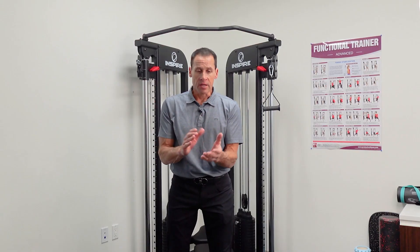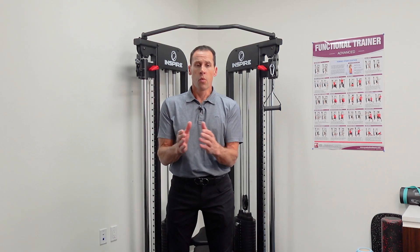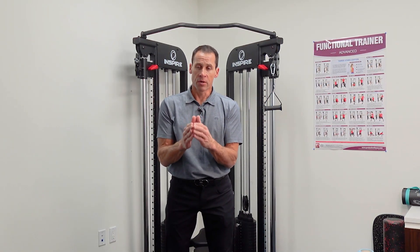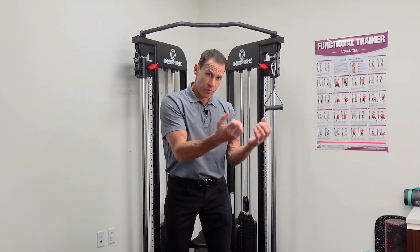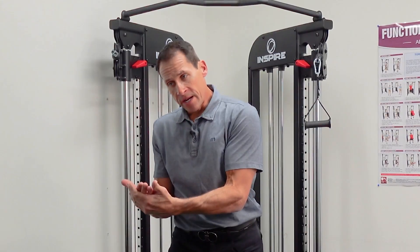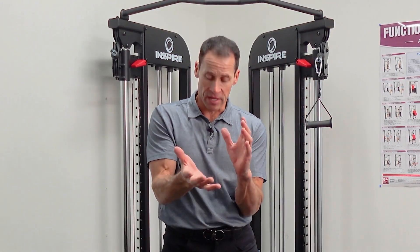As we've talked about previously, if an individual is having issues or difficulties with a component within the swing, what we can do from a motor control or motor learning aspect is pull that piece of the swing out, train it, and then put it back into the swing when we're practicing and playing.